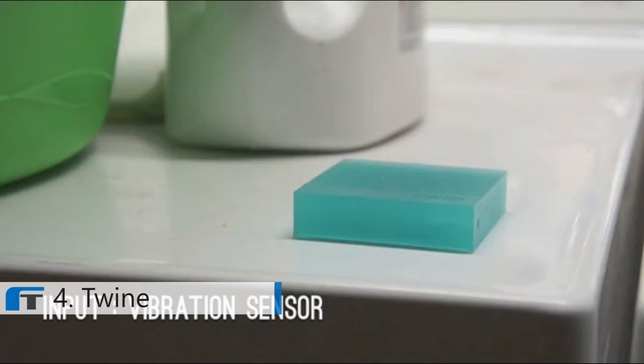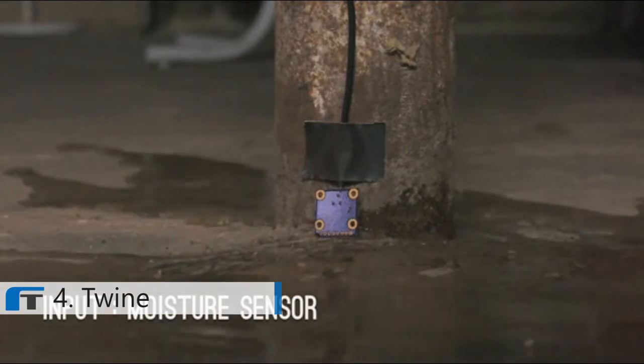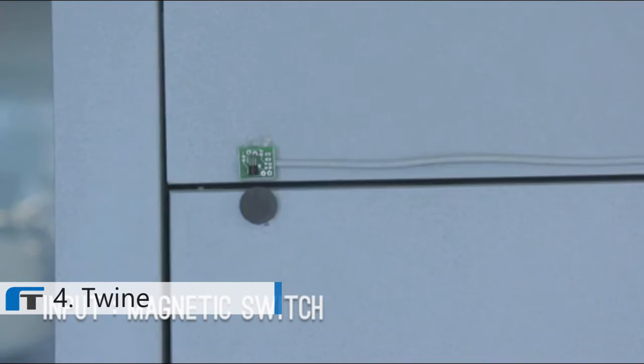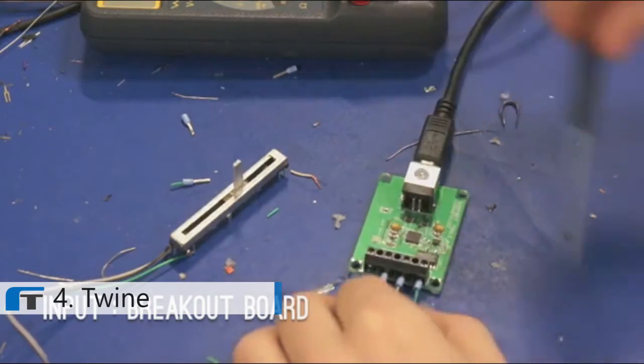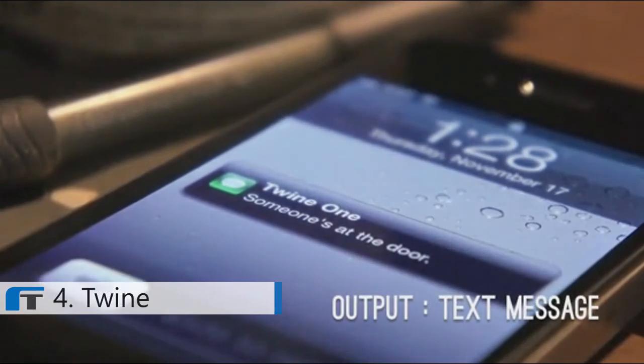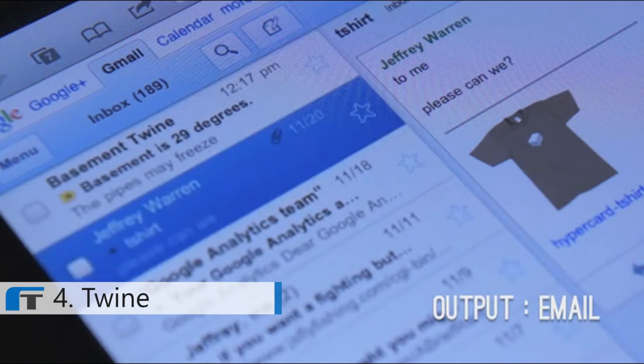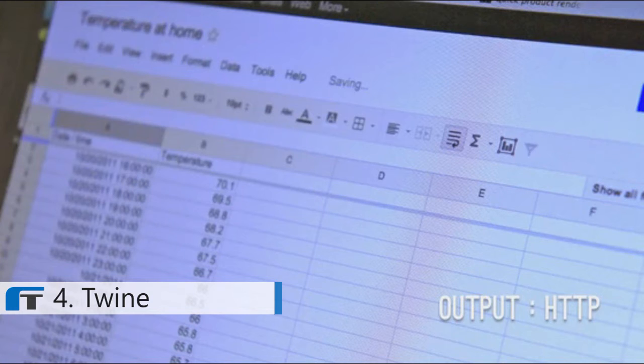It's a durable 2.5-inch square that listens to its environment and relays what it senses over Wi-Fi. It runs for months on batteries. Sensors to detect vibration and temperature are built in. You can also plug in other sensors like a moisture sensor or a magnetic switch. If you're more adventurous, you can plug in your own analog or digital inputs with the breakout board. Twine can tell you what your sensors are saying using SMS, Twitter, and email. Or for more control, hook it into your code with HTTP.